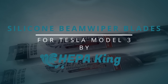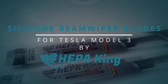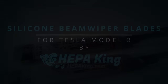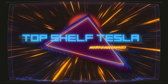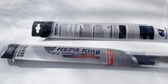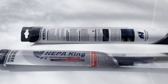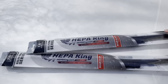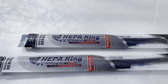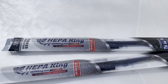Let's get started. We are reviewing the HEPAKing silicone series wiper blades for the Tesla Model 3. HEPAKing has sent me both a 26-inch blade and an 18-inch blade. Those are the standard sizes for the Tesla Model 3, all model years.